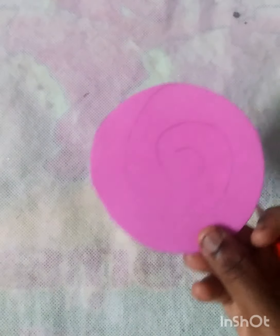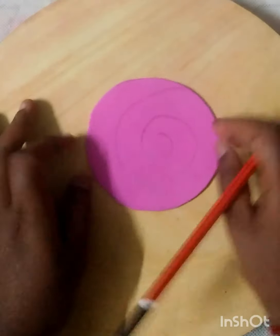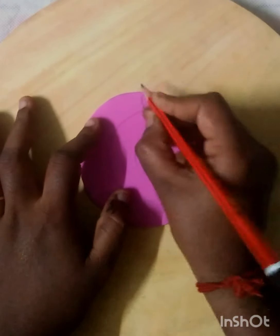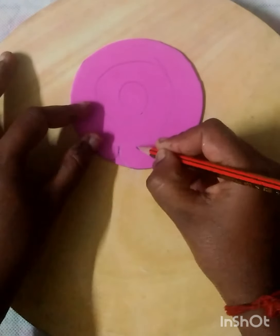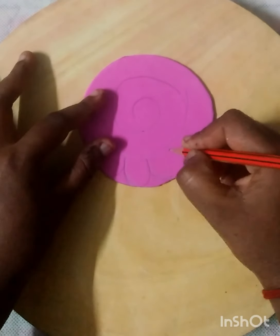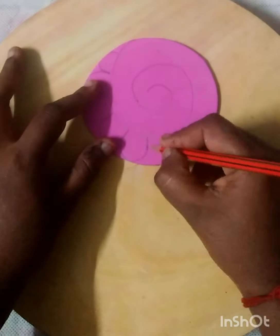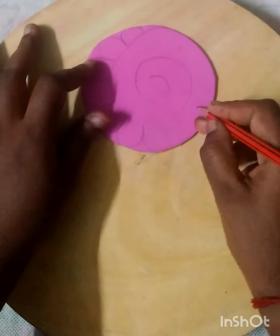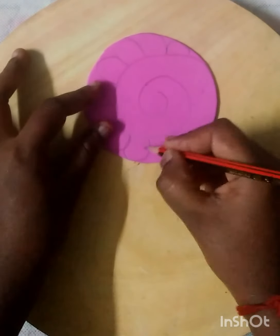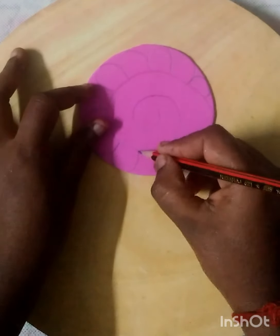Let's put a piece of the trim on the sides. Let's put a piece of the trim on top. We can put a piece of the trim on the edge.